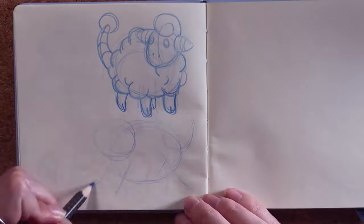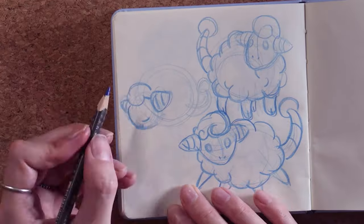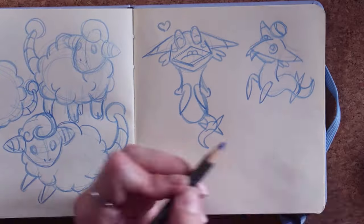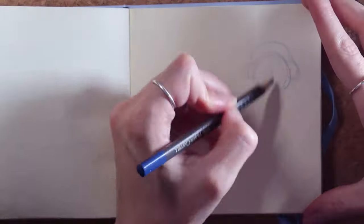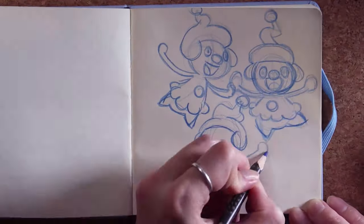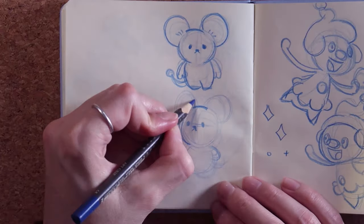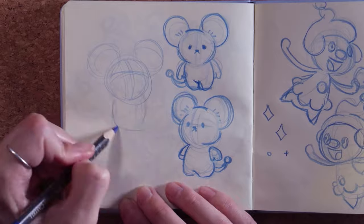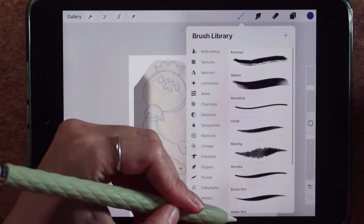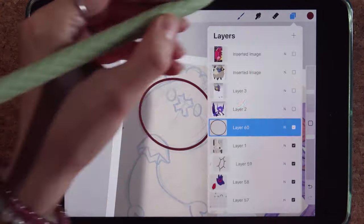From the sketchbook approval, we're going to bring this into my iPad. I'm just looking at Pinterest pictures of each Pokémon, finding different poses and figuring out how I want to make it my own. From there I'm just having some fun trying to figure out the characters. I literally just took pictures on my iPad and brought them in.